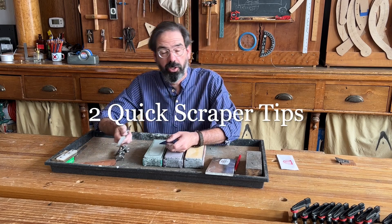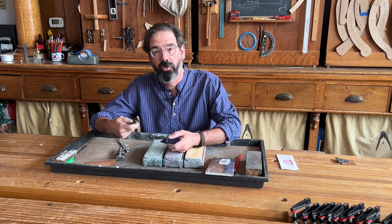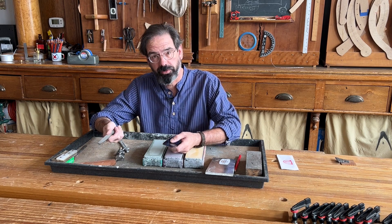Most people make sharpening their scrapers way too difficult. Here are a couple quick tricks that I have learned over the years that might save you some time.